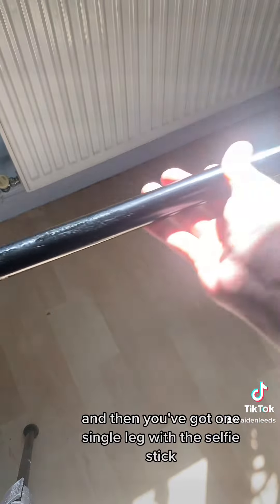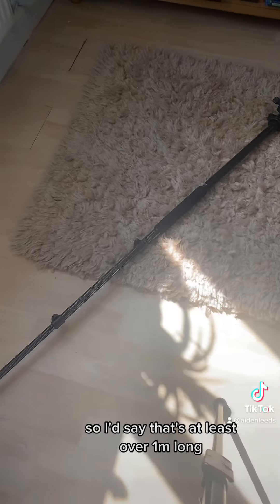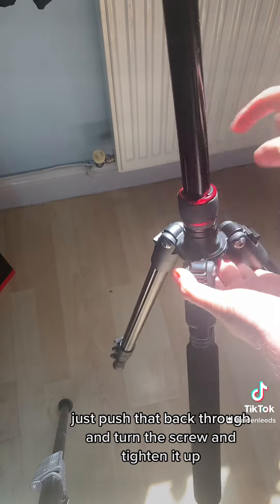And then you've got one single leg with the selfie stick — I'd say that's at least over a meter long. If you need that part, it's easy to put back together. Just push that back through and turn the screw to tighten it up.